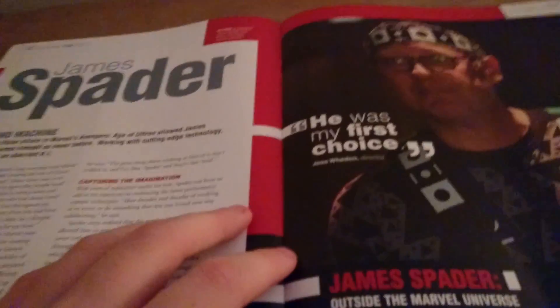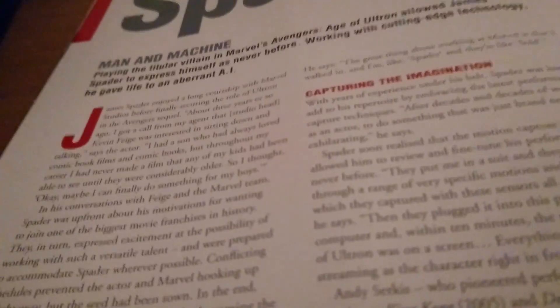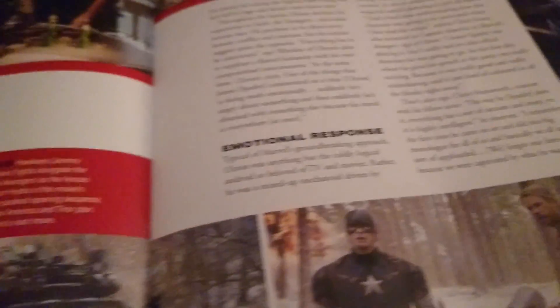A lot of people want this version of Ultron, but I like the juiced-up, beefier one. He was Joss Whedon's first choice to play Ultron. This was all motion capture, and James Spader did a great job getting the perfect motion capture for Ultron as a robot. The center spread here is a pretty dark one, showing him in his facility. There's some behind-the-scenes content too. This is a really good movie — I went to the cinema to see it. Pretty good, really good, a lot of humor in it as well.